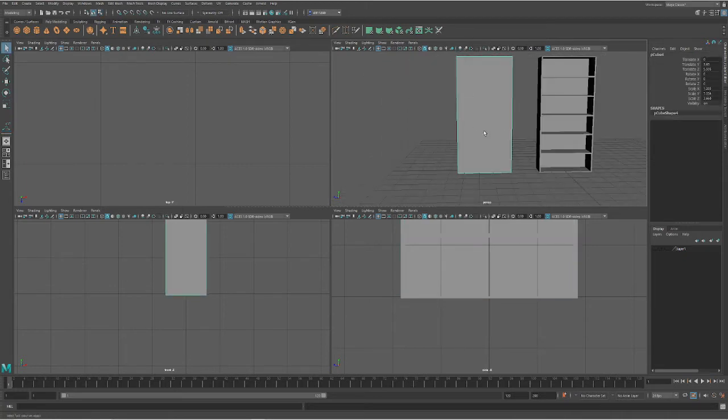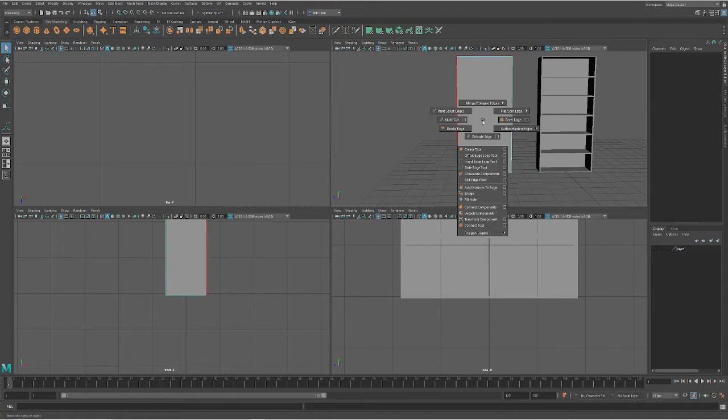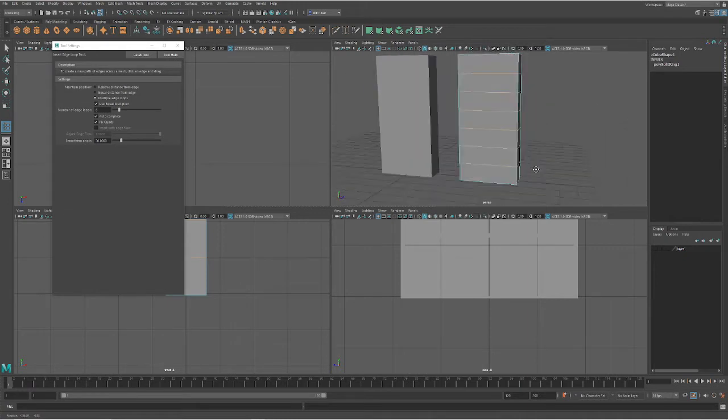The second way we're going to do this is to come in and lay down some edge loops. I'm going to go into edge mode by holding down right-click. Then holding down Shift and right-clicking, I'm going to use the insert edge loop tool. I'm going to go into the little pull-out box because I want to create multiple shelves. We're going to do multiple edges — I'm going to create six. Click on the perpendicular edge to where we want our new edges to go, and that will create edges all the way around.